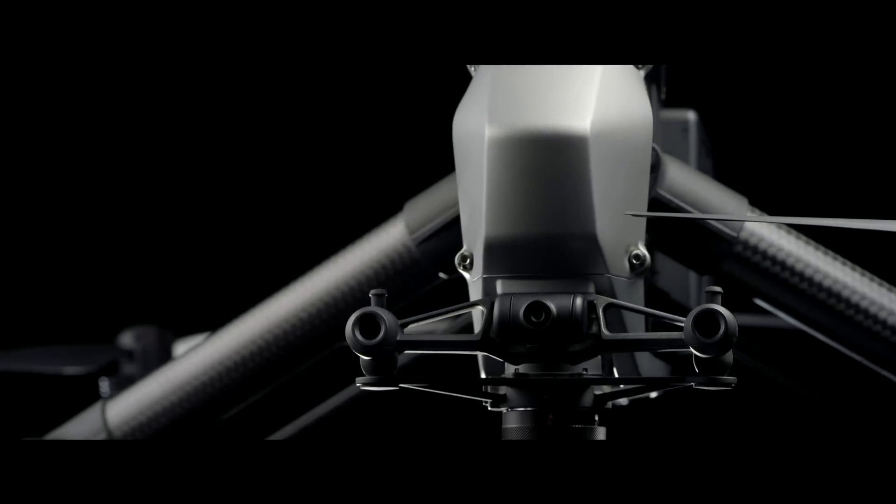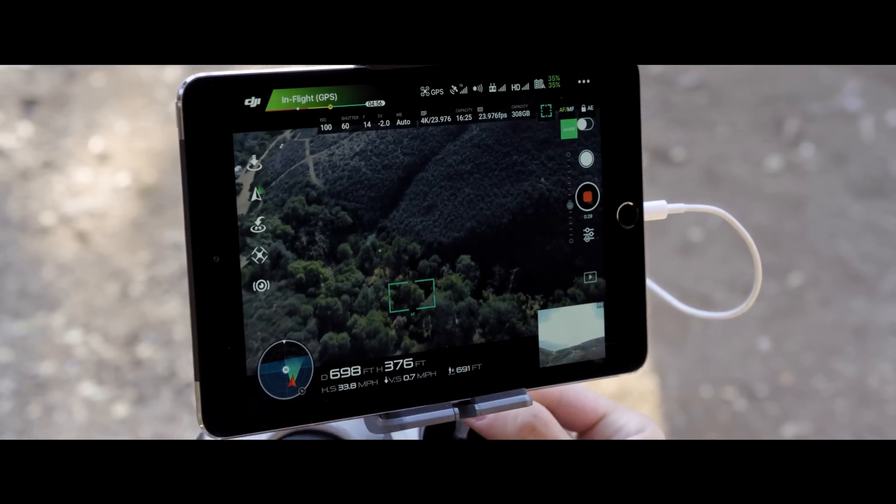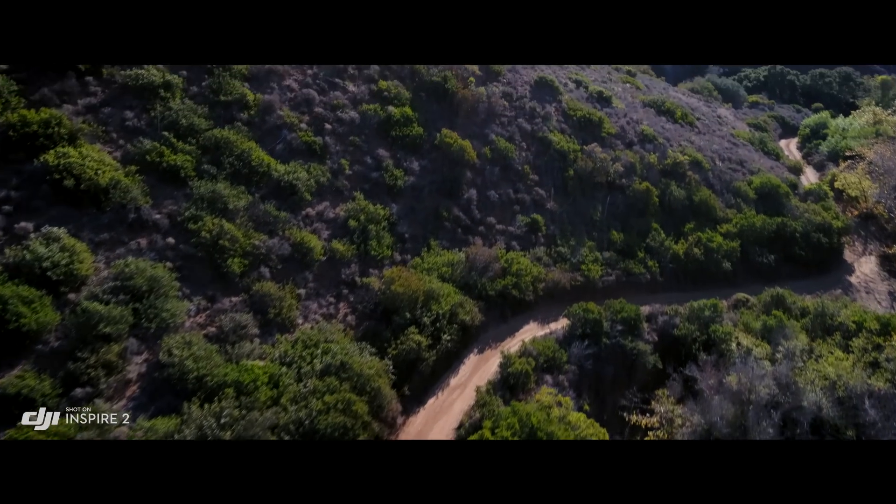A dedicated two-axis stabilized FPV camera with independently adjustable pitch gives the pilot a personal live feed, bringing the camera up to move any way they need to in order to get the shot.